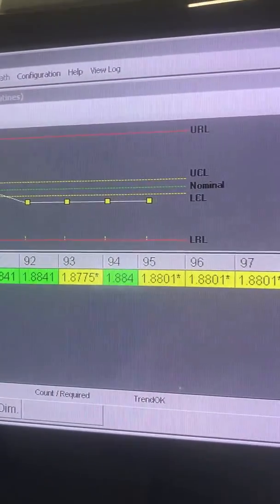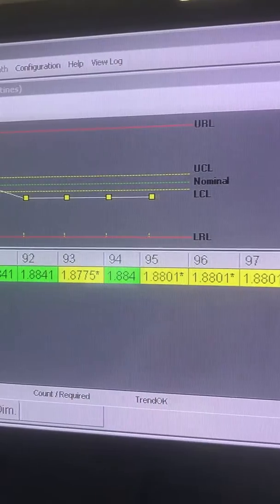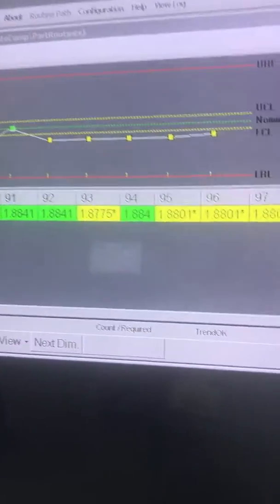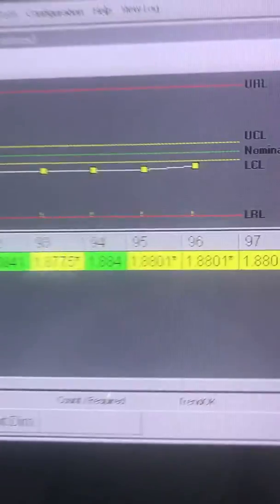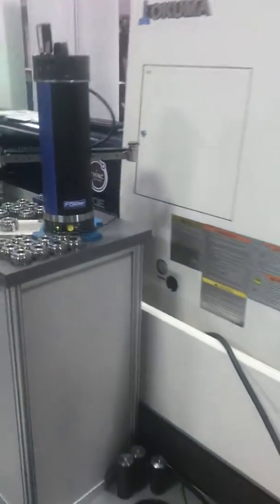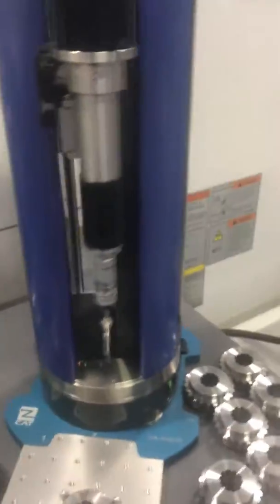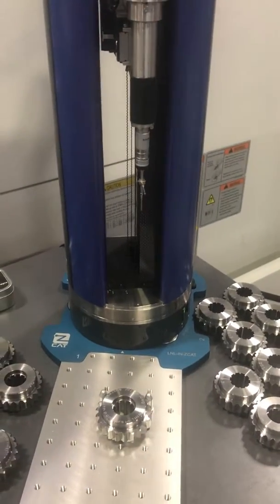Let's see what happens on this one — and that updates the outside diameter. It brought it up just a little bit, but this way we can monitor the key dimensions on any part and modify the tool compensations in the machine tool directly.